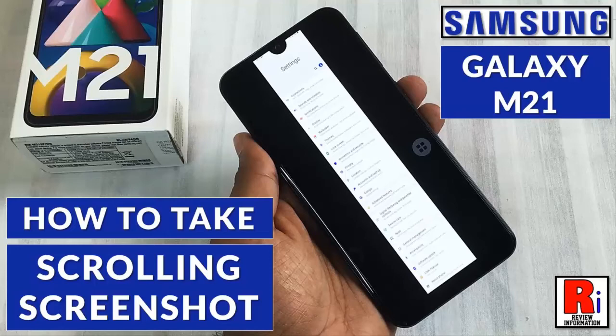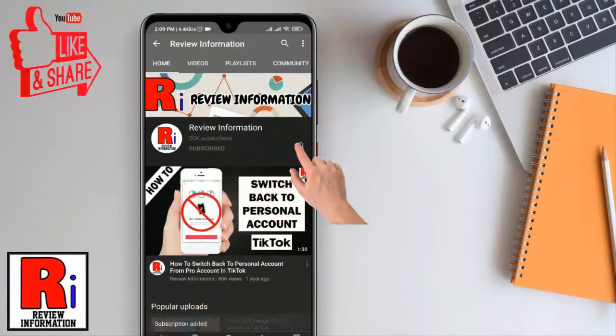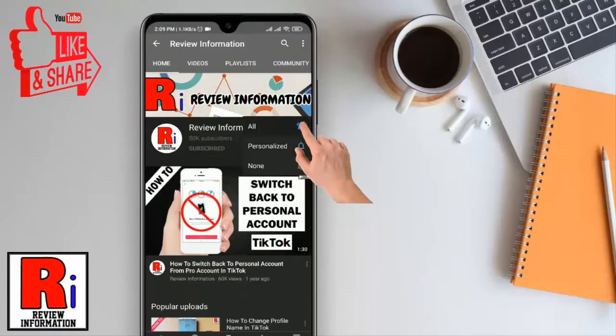Hello viewers and welcome to Review Information. In this video I will show you how to take a scrolling or a long screenshot on Samsung Galaxy M21 smartphone. Subscribe to my channel and hit the bell icon to get notified of any updates.